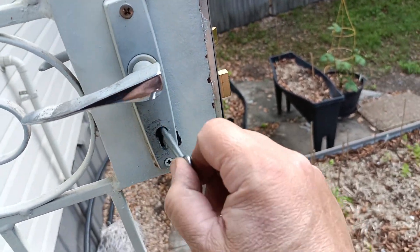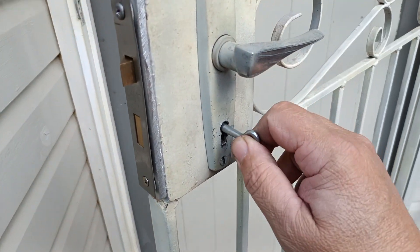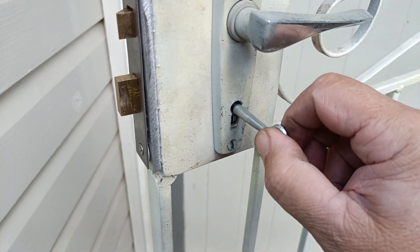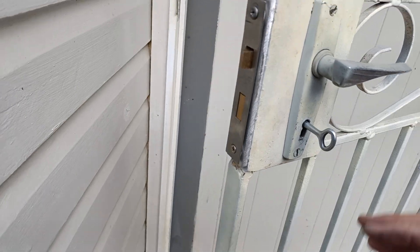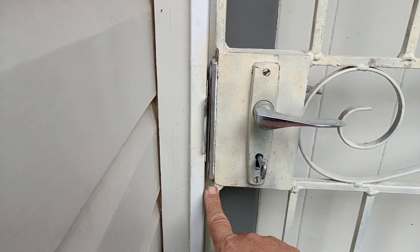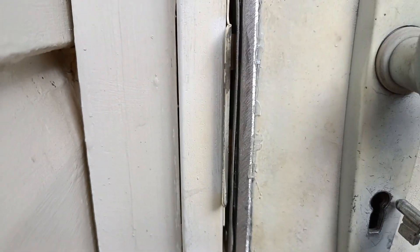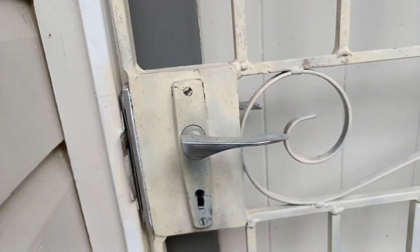The bolt projects, and on the other side the same thing has to slide in there. Even if it's slightly on an angle, it's really very difficult to use the bolt. We do have enough gap between the door and the frame, so there's been a mini impactor put on there, and we can see the bolt is projecting into the lock with absolutely no resistance.